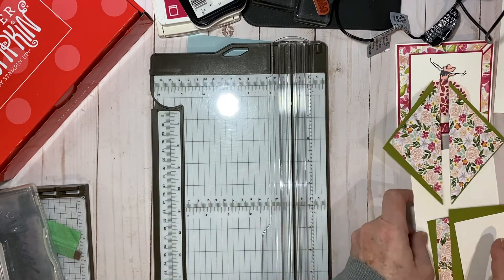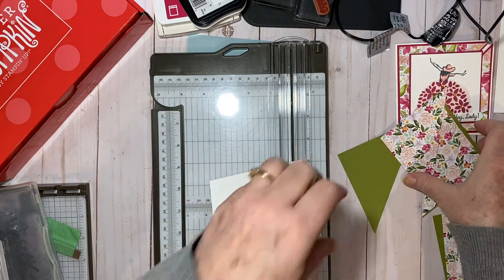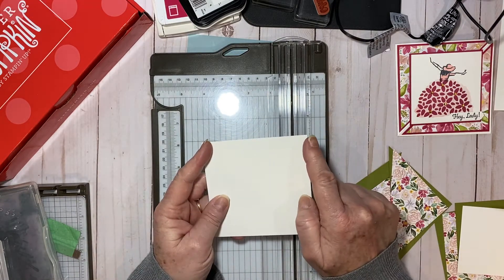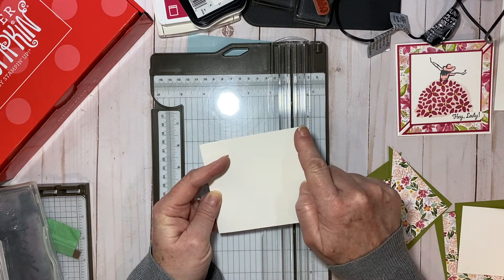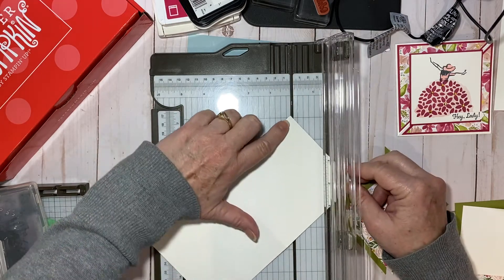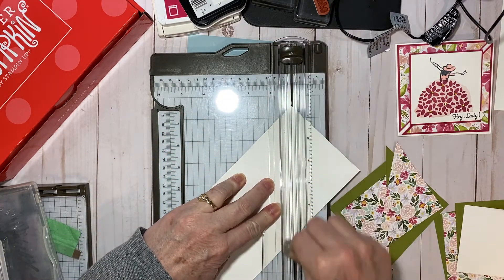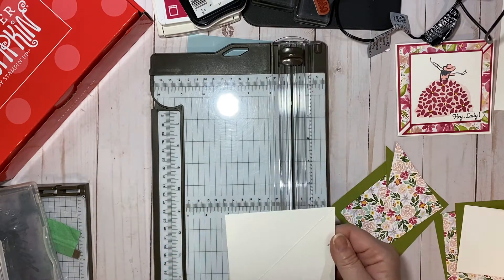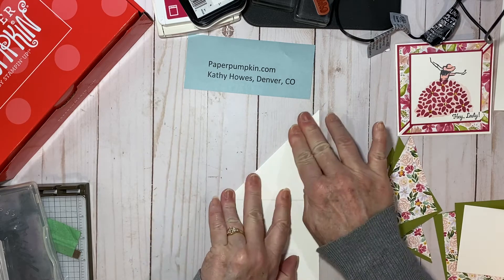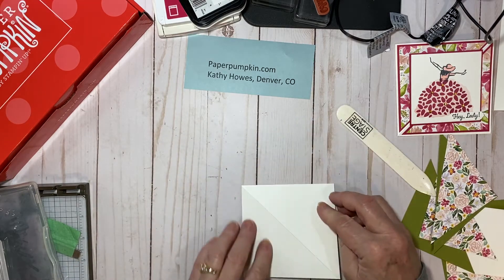Before we put our paper trimmer away, we're going to take our card base — the thick whisper white — and score it the right way, because if you score it the wrong way your card doesn't open right. Our card is going to open this way, so we want to score it from the outside corner down to the fold. I'm going to bring in my scoring blade, lay the corner in the groove and the fold down here in the groove, and score that on the thick whisper white. Then when you fold this down, this is what your card base is going to look like — let me get my bone folder here for crisp folds.